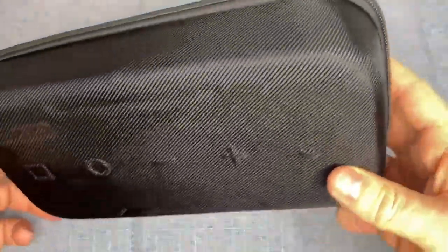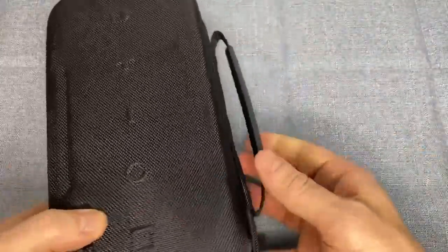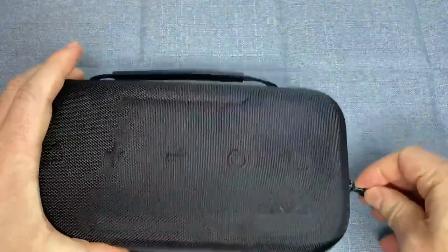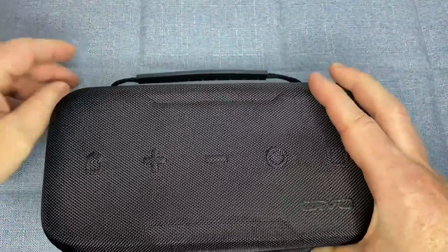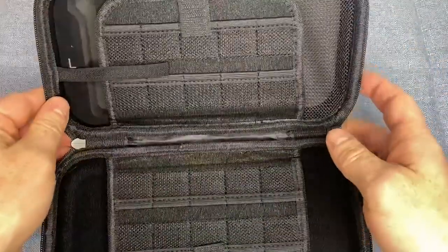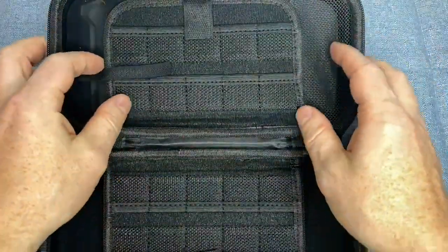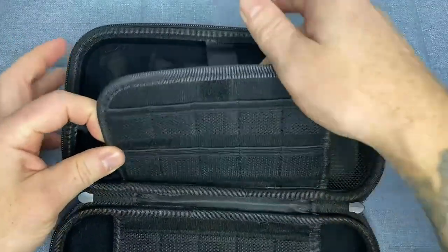The Switch Carrying Case by OVO is here to change all that. This case is specifically designed to be compatible with both Nintendo Switch and the Switch OLED models. It's a portable hard shell protective pouch that will keep your gaming system safe and secure no matter where your travels take you. The case has been crafted with durable and impact resistant material that will protect your Switch from any potential damage.